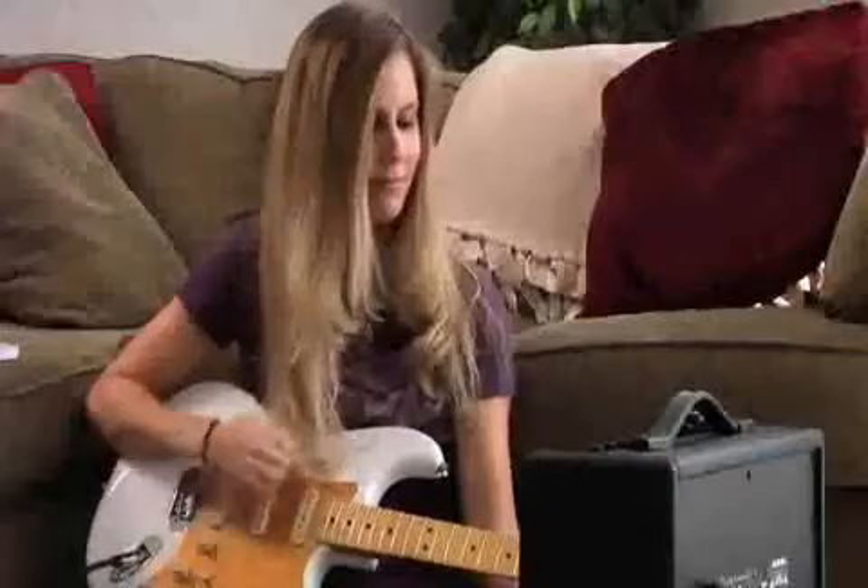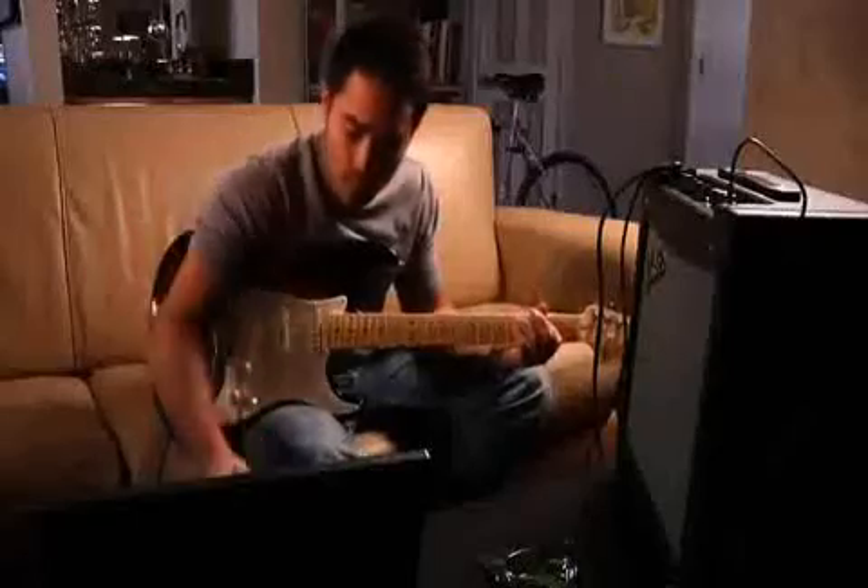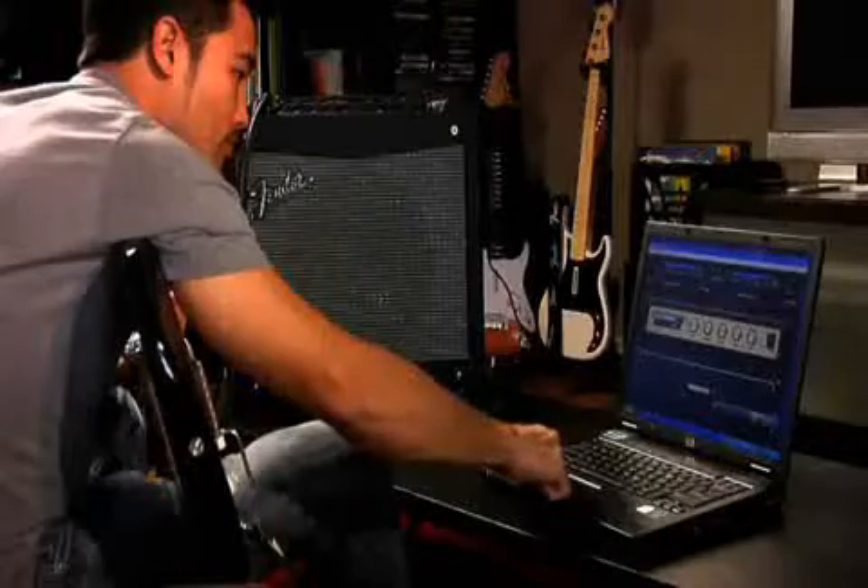On its own, the Mustang is an incredible musical tool and an incredible value. But when you're ready to go deeper, you have a ton of possibilities waiting for you.